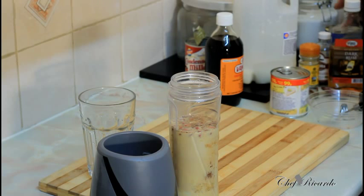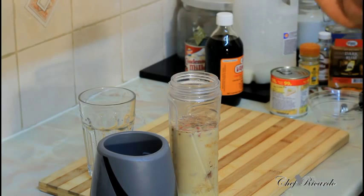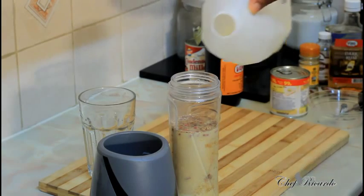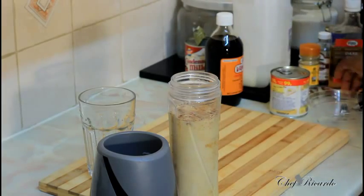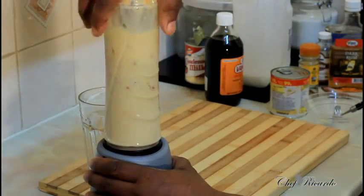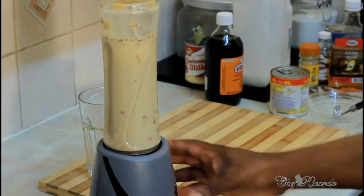So we've got one, two, three, four, five, six, seven, eight, nine, ten, eleven — eleven items so far — twelve items to make this nice and lovely drink. Now I'm going to add up to a quarter cup of milk and then blend it for roughly about five to six minutes.